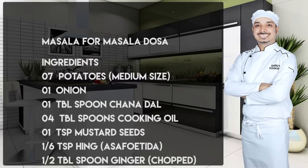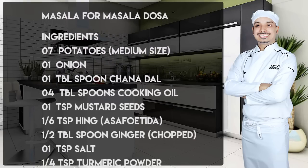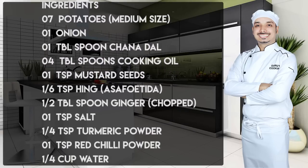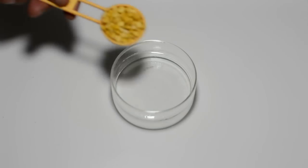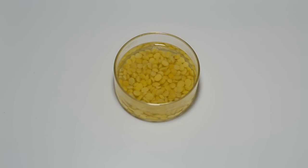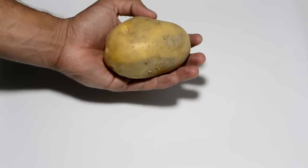you can click on the link at the top to learn how to make dosa. We'll begin by soaking chana dal — this is one tablespoon of chana dal soaked in lukewarm water for 15 minutes. We'll discard the water, retrieve the chana dal, and keep it aside for later use.